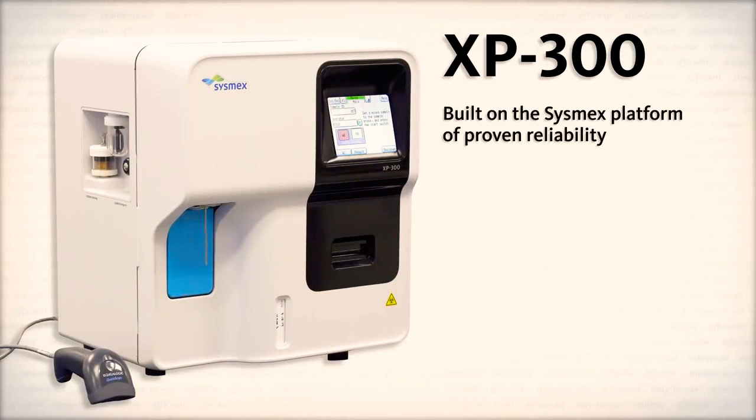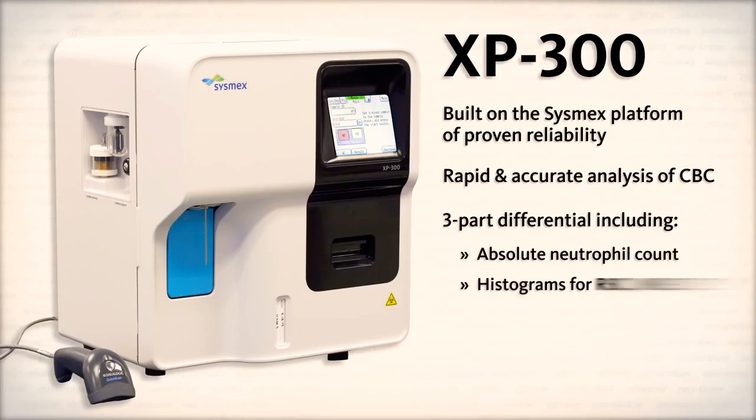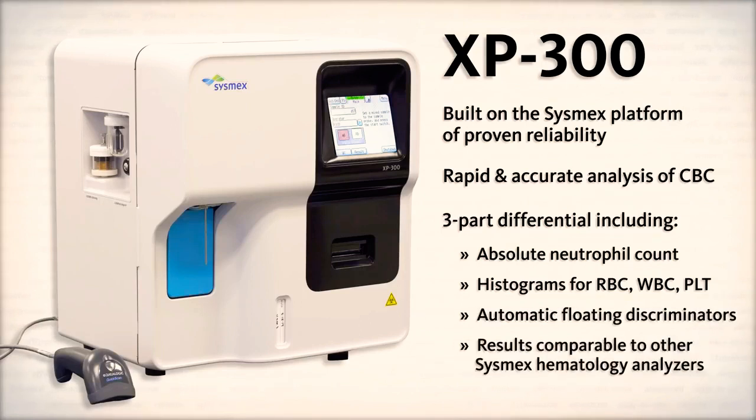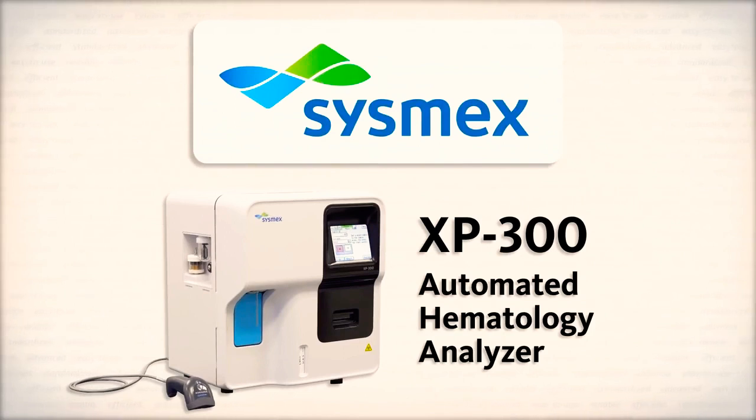Built on the Sysmex platform of proven reliability, the XP300 offers a rapid and accurate analysis of a CBC with three-part differential, including an absolute neutrophil count, histograms for RBC, WBC, and platelets, automatic floating discriminators, and results comparable to other Sysmex hematology analyzers. The Sysmex XP300 Automated Hematology Analyzer: robust and reliable, easy to use, and easy to maintain.